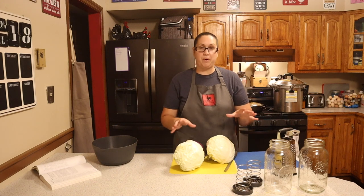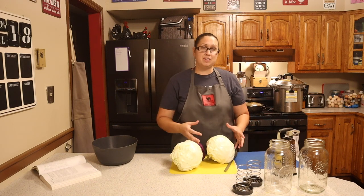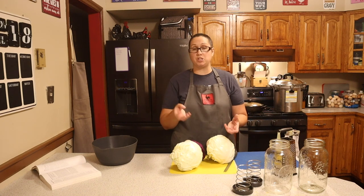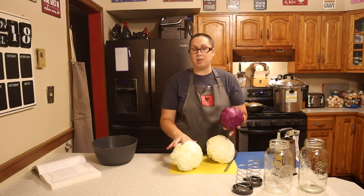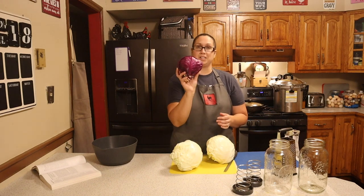We are in the kitchen now. I went ahead and washed all of our cabbage, took all the leaves off that had bug damage on them or just weren't pretty — had a bunch of holes, made sure to remove all of that. As you can see, my purple cabbage I had to remove quite a bit of it. It was smaller than these other heads anyhow, but there's not much left of it.